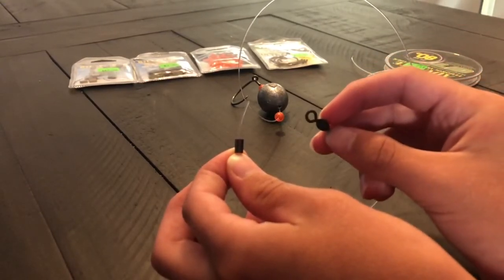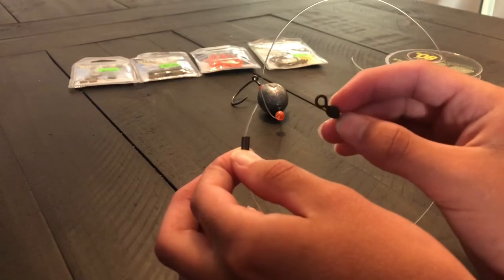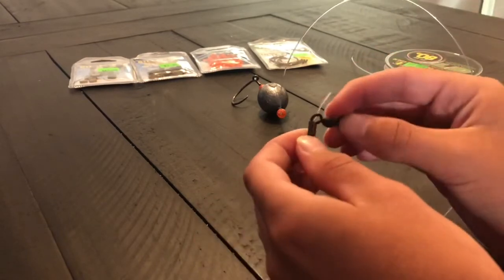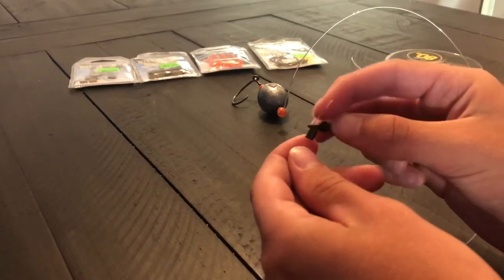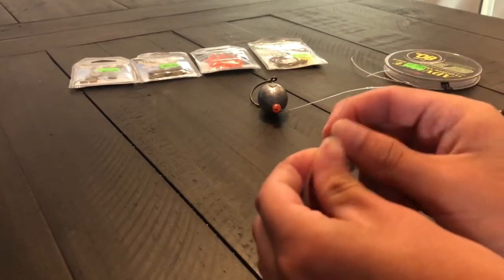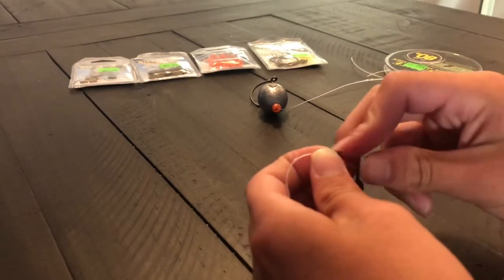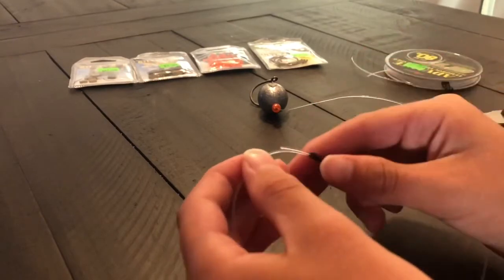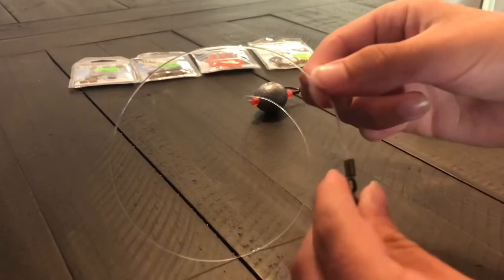Grab that swivel — this is a very heavyweight swivel, 125-pound test. You want one like this for those grouper, and to hold your main line too. For main line I use braid — braid is the most important thing you need to use to catch grouper. We're putting this swivel right on top of the double sleeve, then wrapping the tag end line around the swivel and up through the right side of the double sleeve.